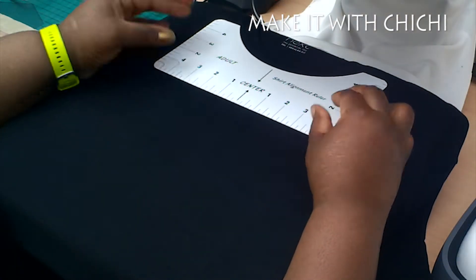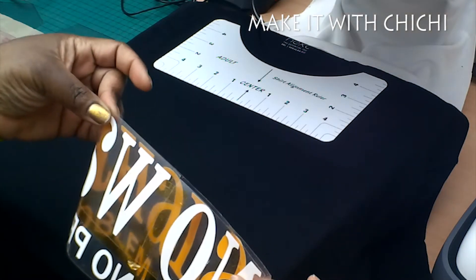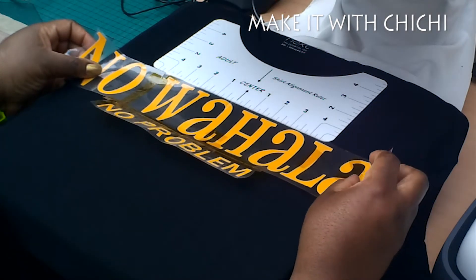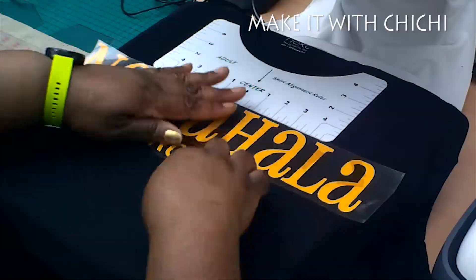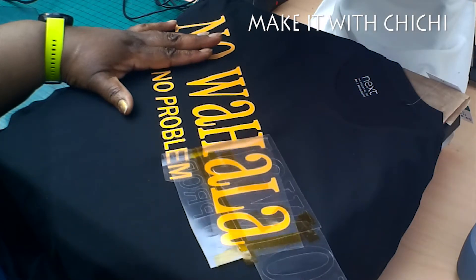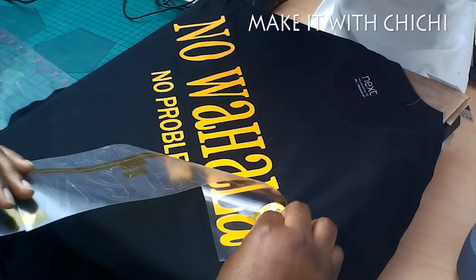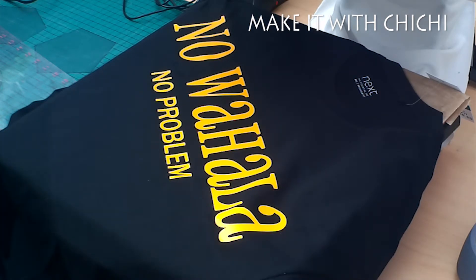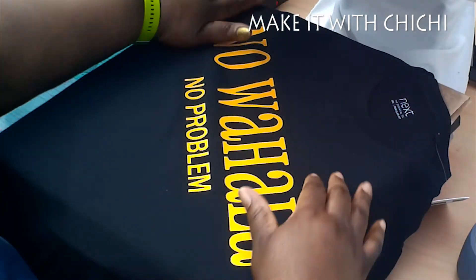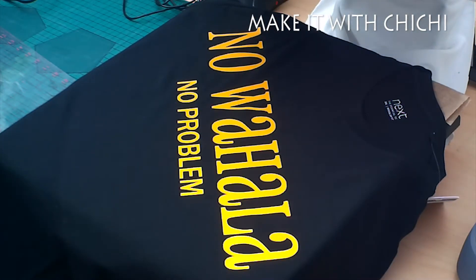I'm going to be using my t-shirt alignment ruler that I got off eBay - it comes in three different sizes. Now my heat press is small for this design, so what I do is turn my t-shirt diagonal on the heat press, just so I can press everything together. I don't want to press it half and half - I feel like some of the design in the center gets heated more times than it needs to - so I do it diagonal.